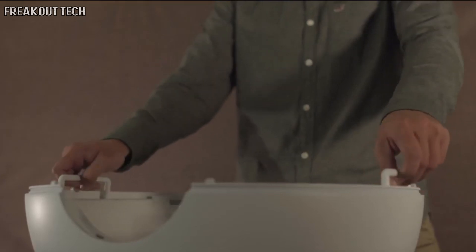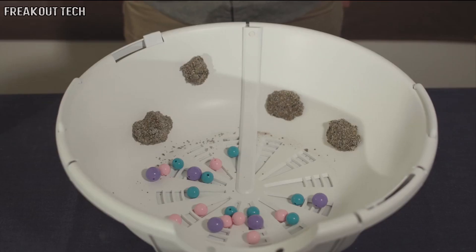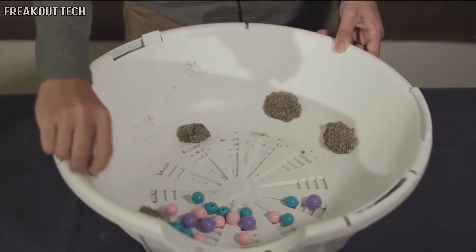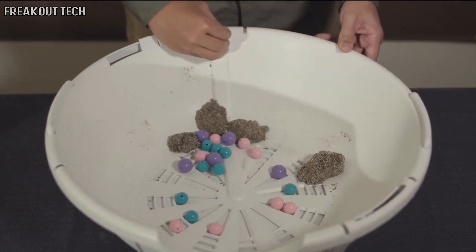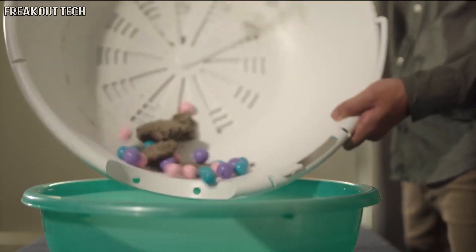Step 3: Hold the handle and lift the pot upwards. Step 4: To remove clumps on the wall of the pot, rotate the scraping rod along the inner pot wall in a circular motion. Then pour out the clumps and waste.